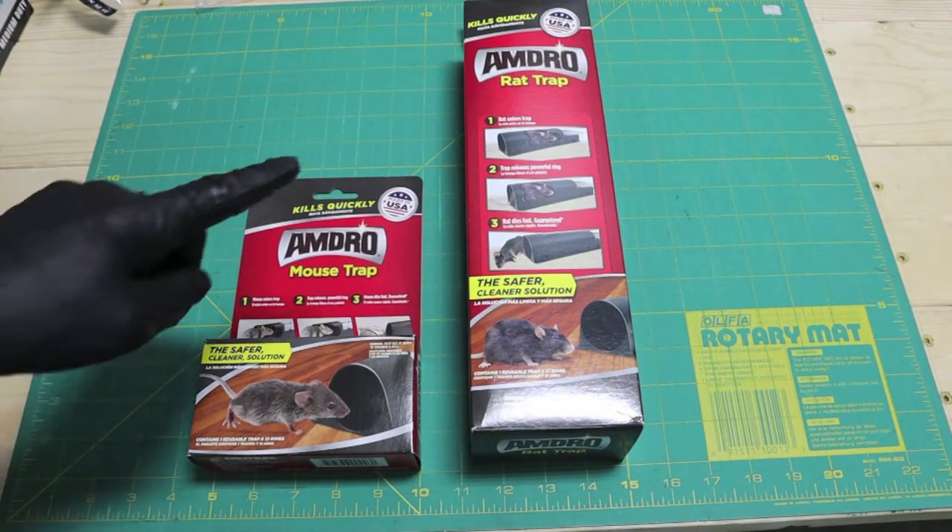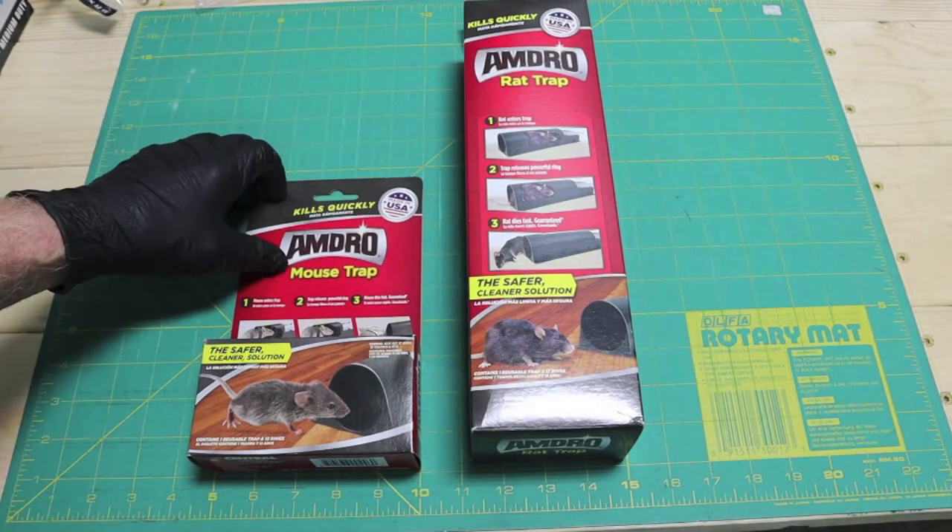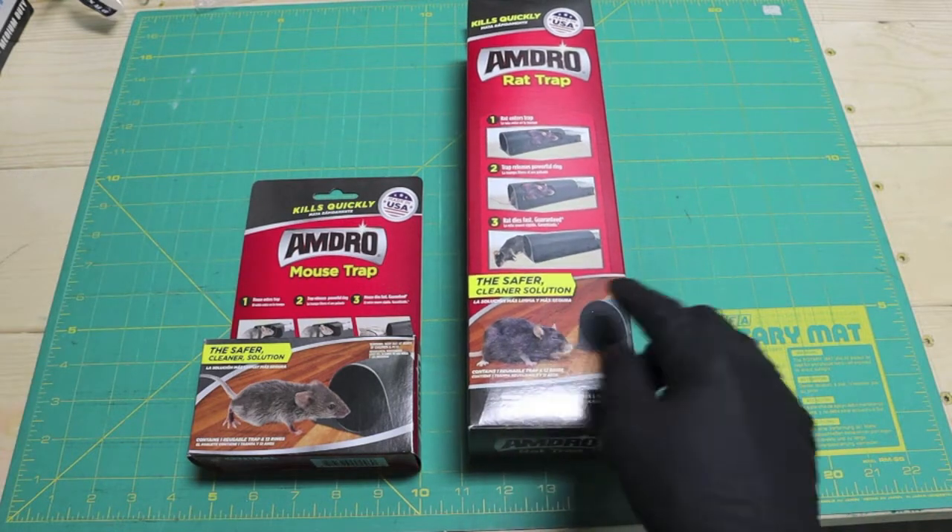We're going to look at a size comparison between the Amdro Rat Trap and the Amdro Mousetrap. Amdro is calling it the safer and cleaner solution.